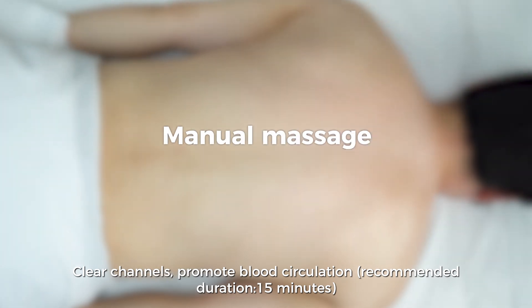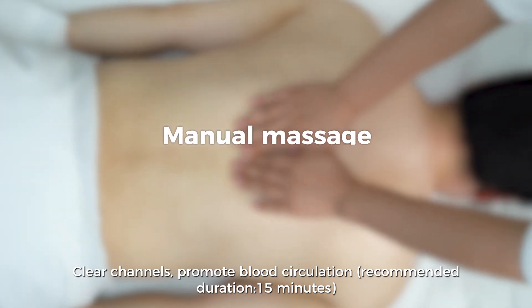Clear channels, promote blood circulation. Recommended duration: 15 minutes.